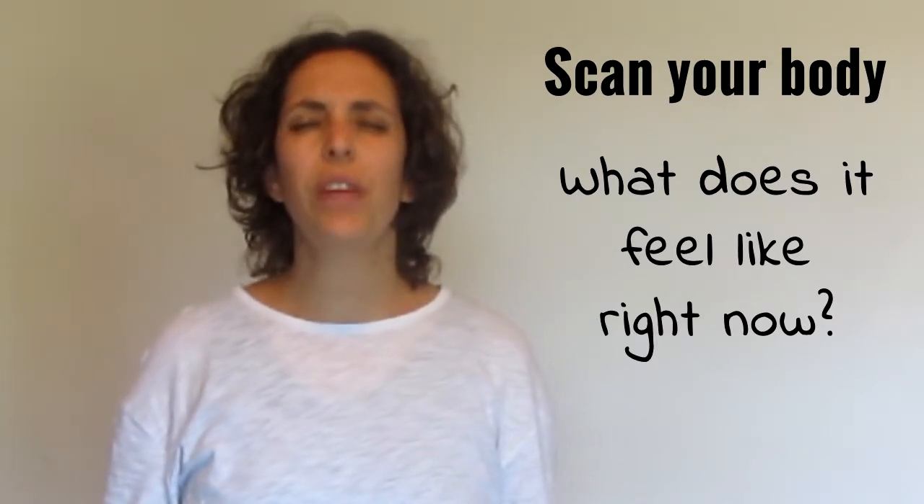We're going to start with your facial muscles. We've got loads of muscles — feel them. What do they feel like right now? It's different to what it was in the morning when you just woke up, different to the evening, different to yesterday. What do they feel like right now? Then we're going to go down to our neck, back of the neck, your shoulders, down your arms, your elbows and wrists, all the way to your fingers. Feel what your fingers feel like right now — just checking.